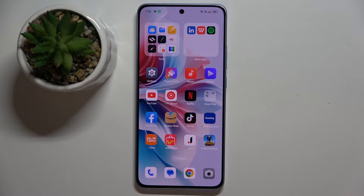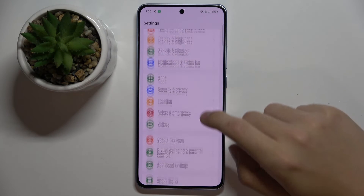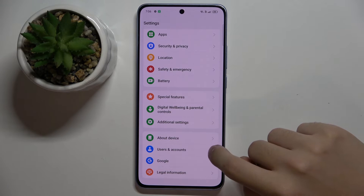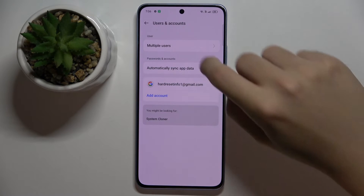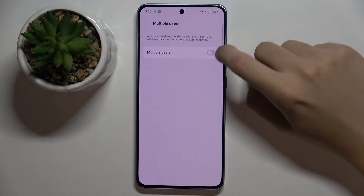Okay, so firstly to do this we have to open our Settings, then scroll down and click on the Users and Accounts option. Now we have to go to Multiple Users, and here we have to turn on the Multiple Users option.